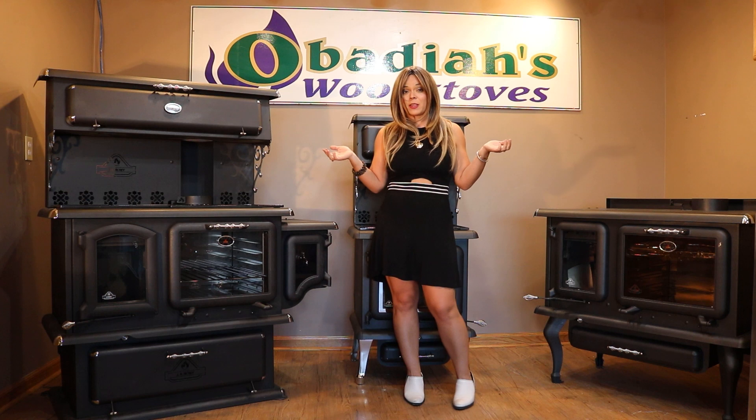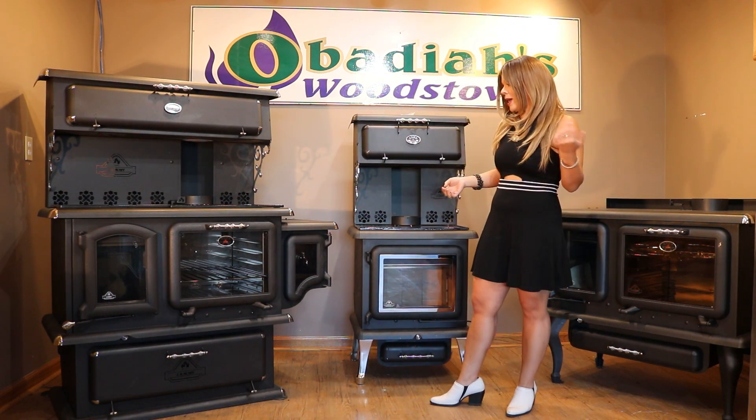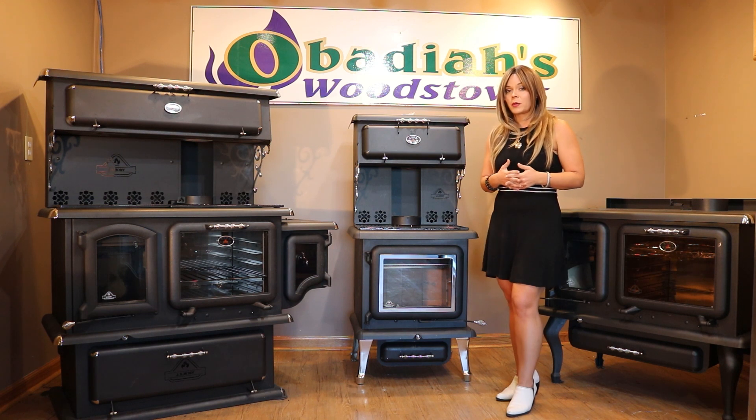All of these models are going to be available with legs or a pedestal, and also in black or chrome, as shown here.